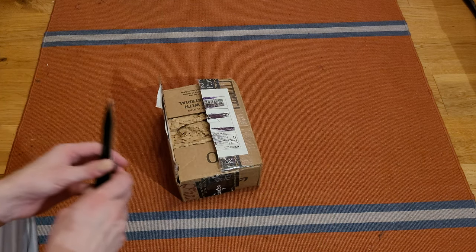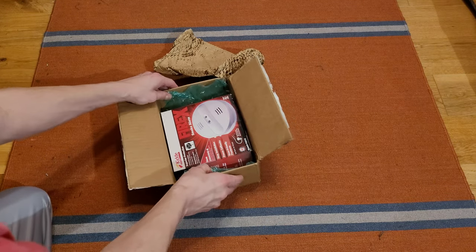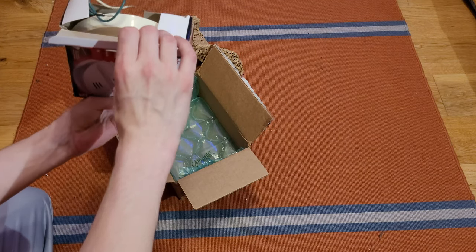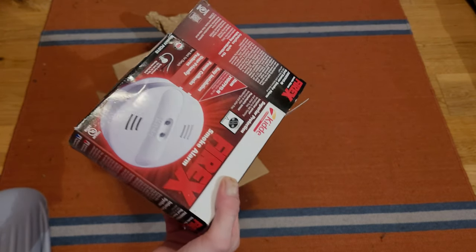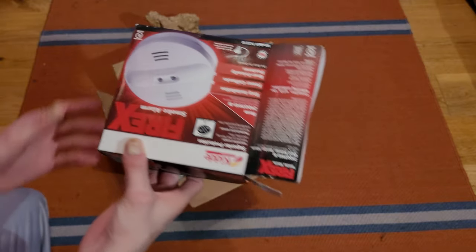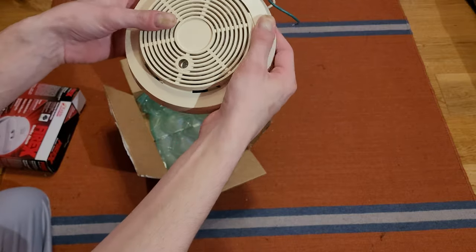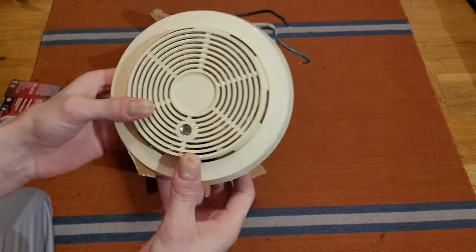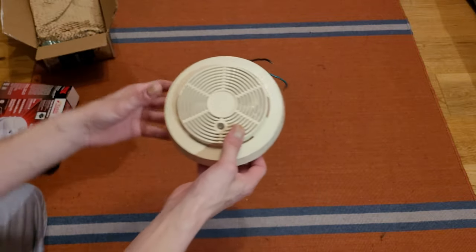Okay, there we go. I don't need the knife anymore. Okay, I was very confused for a second — I was like, that's not what I ordered. But if we open it up inside, we see it is a First Alert — wait a minute, it's got wires. Yeah, this is a very rare model, or actually a very rare version of a model that I already have.